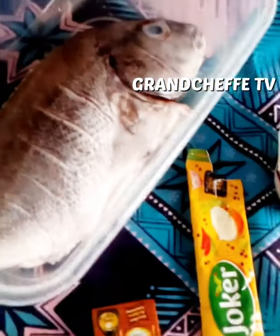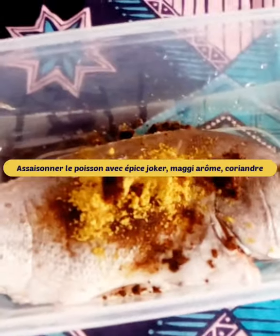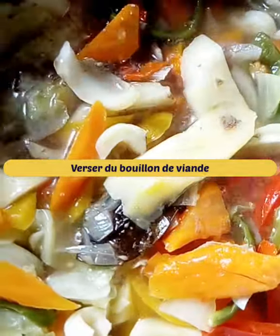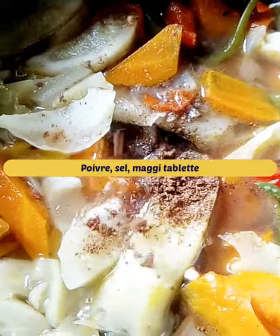Let simmer over low heat. Season your fish with market spices, Maggi aroma, coriander, and salt. After a few minutes, add meat broth, pepper, salt, and a Maggi tablet, then add chopped parsley at the end of cooking.